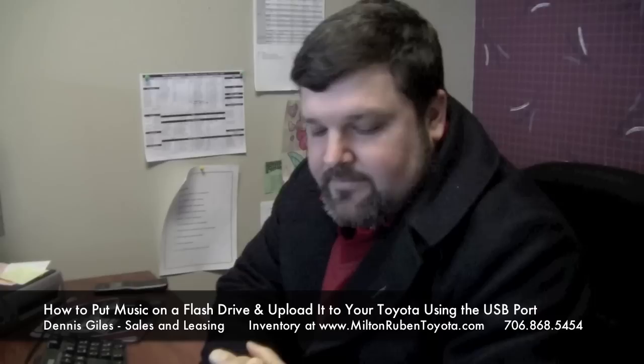Hi, my name is Dennis Giles with Milton Rubin Toyota. Today we're going to go over how to put music onto a flash drive to play through the USB in a USB capable car through Toyota.